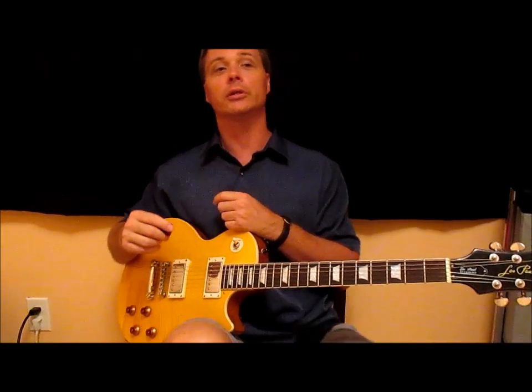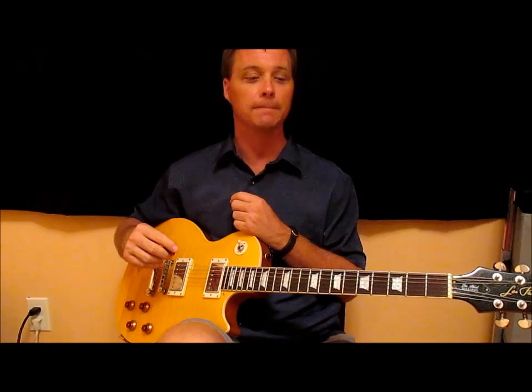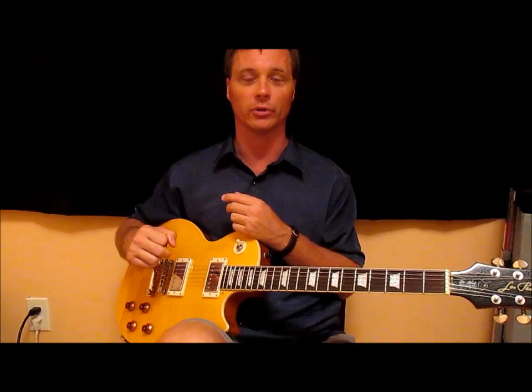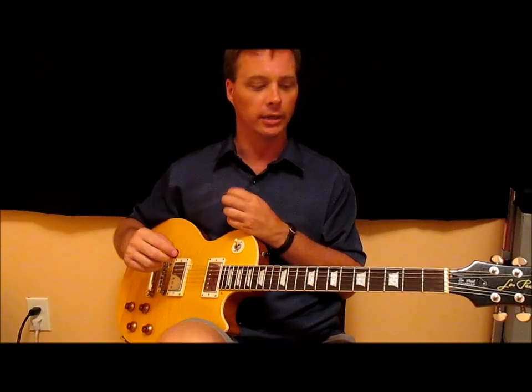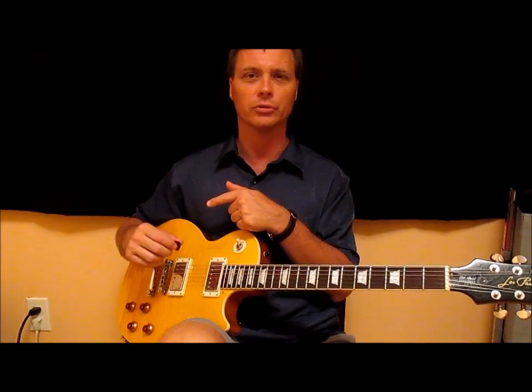What I did do is order a batch of parts from StewMac. They have a template with the Les Paul controls pre-wired and ready to go. I also got their Parsons Street humbucker set — an Alnico 5 for the neck and Alnico 2 for the bridge. They are not in yet.